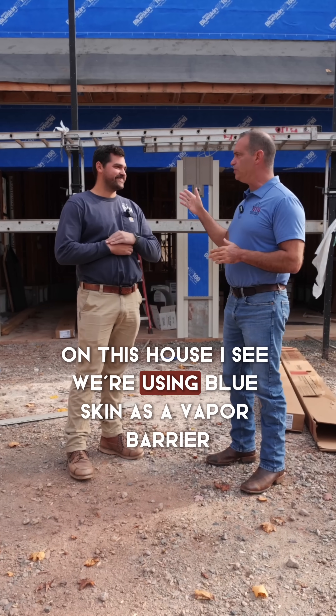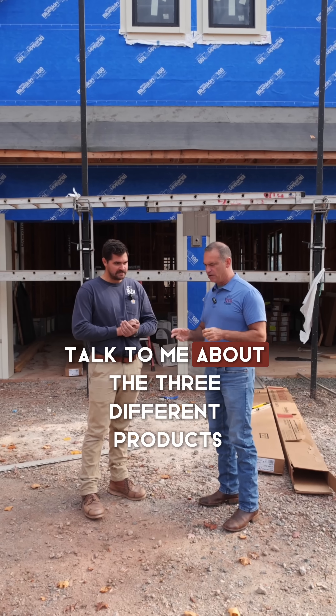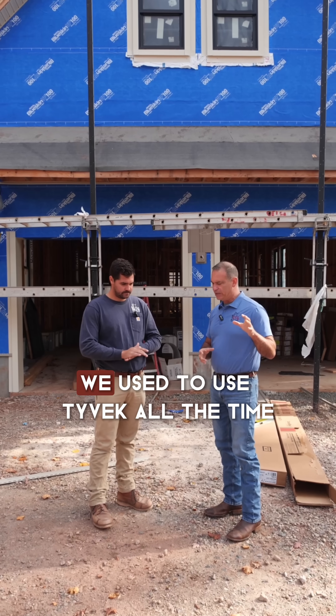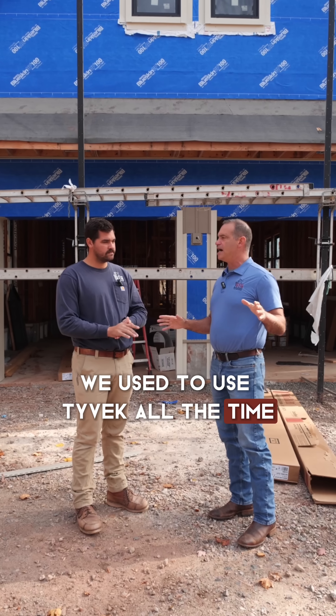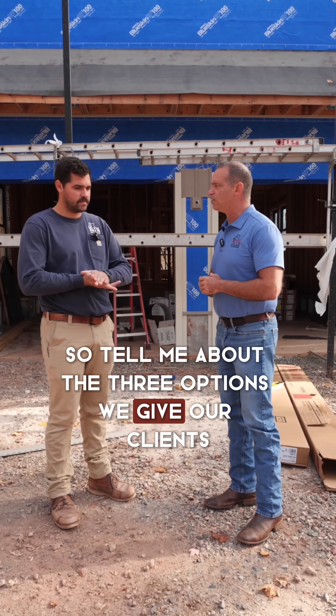So Jake, on this house I see we're using blueskin as a vapor barrier. Talk to me about the three different products that I see on our projects. We used to use Tyvek all the time and we're using it very little now. Tell me about the three options we give our clients.